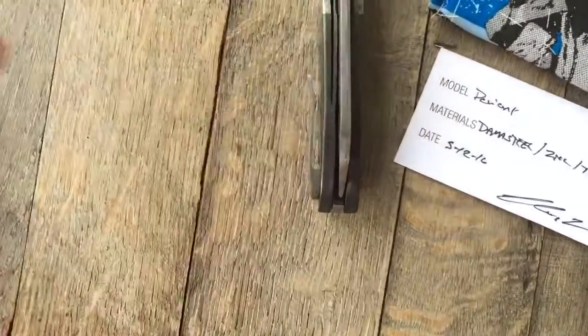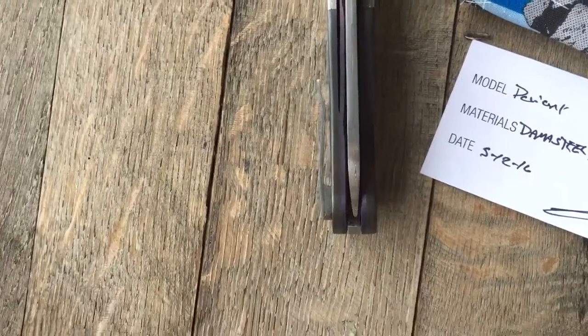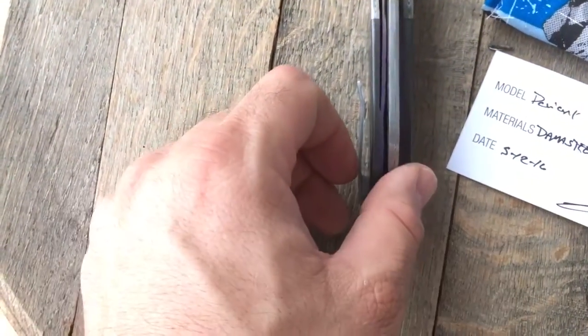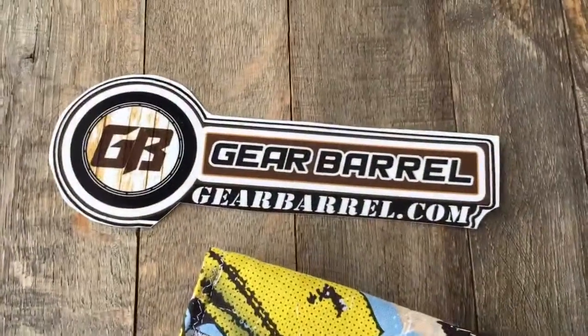It's gorgeous — perfectly centered. Beautiful stuff guys. GearBarrel.com, thanks for checking it out.